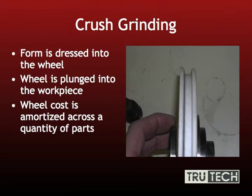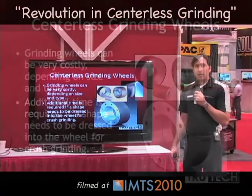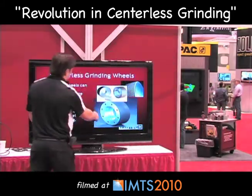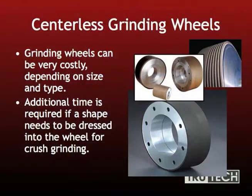Depending on the diameter, it can be very costly, especially when you get over 20 inches in wheels. There's an example of a few different centerless wheels, which can be very costly depending on what kind of bond you use. Diamond and CBN wheels are often the most expensive, as well as the regulating rollers. It can be very costly depending on the width, the size, the grit, and so on. Additional time is required if a shape needs to be dressed into the wheel, which can be very time consuming and is often set up for very high production.